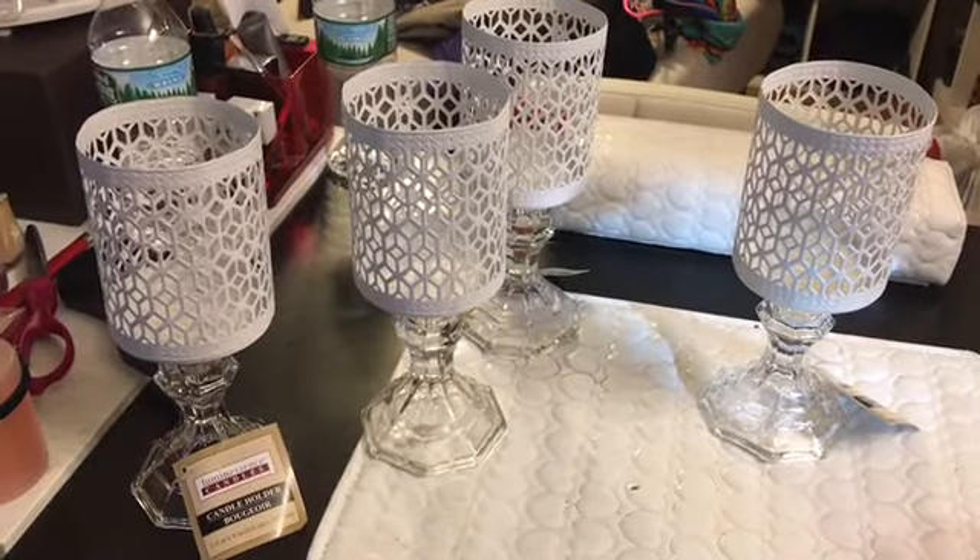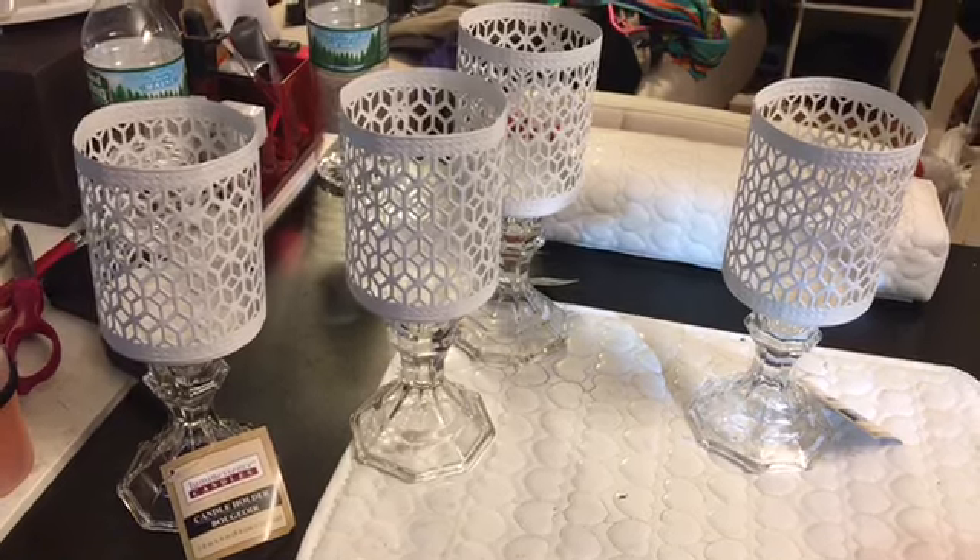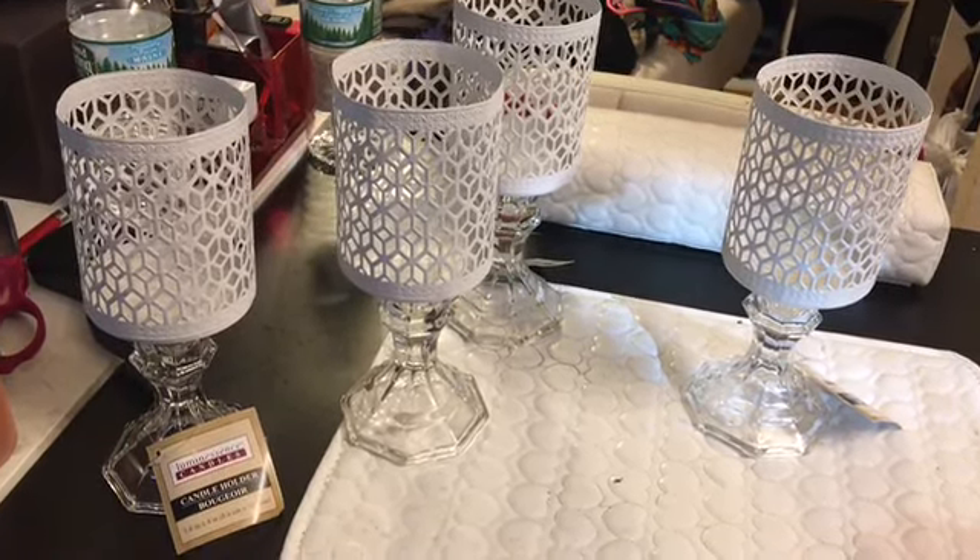This is what they look like. I'm just gonna let them sit and dry and I'll see you guys in a little bit.